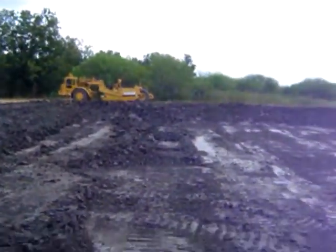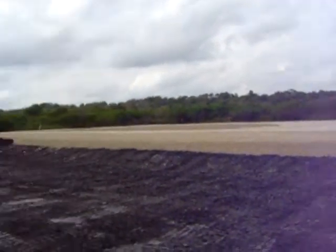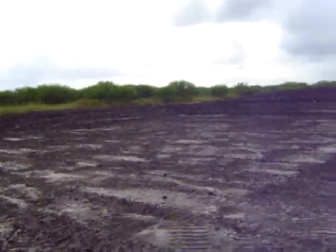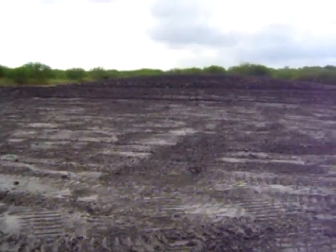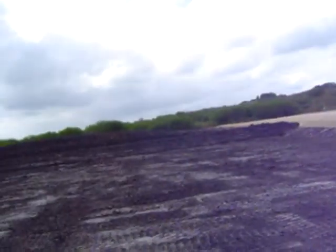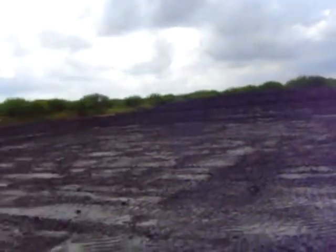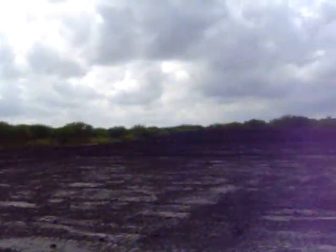Still out here at the Meyer location. Got our pad just about completed — this has been my painstaking, inconsistent project for the past four days. Finally almost finished. That black soil is very, very high in index, which makes it very, very difficult to pick up with a scraper. Somehow managed to get all four-and-a-half feet all the way around the reserve pit.